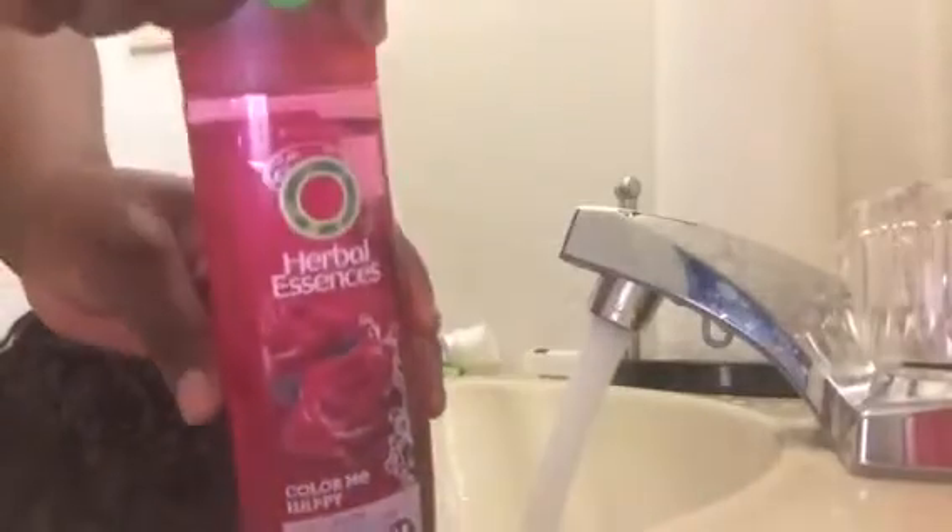Now I'm going to make sure that the hair is really, really wet before I put in shampoo or conditioner on it.